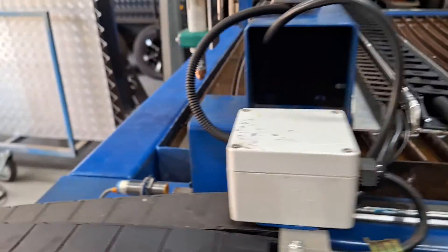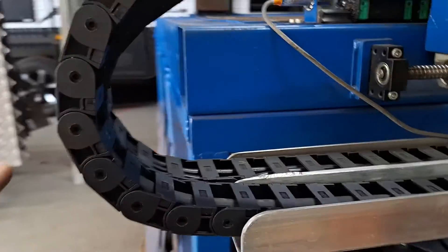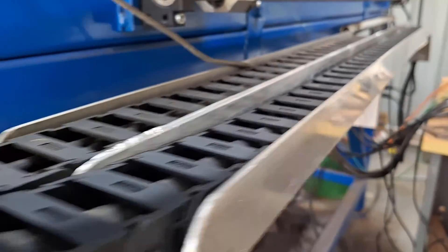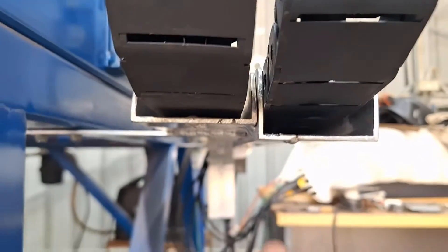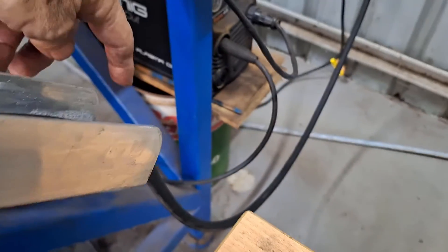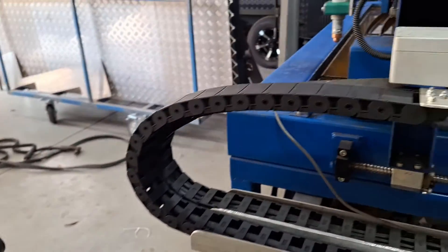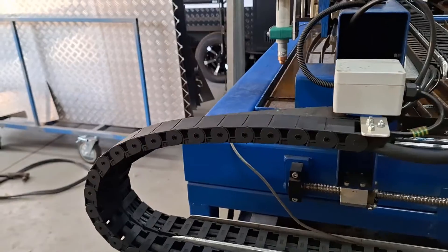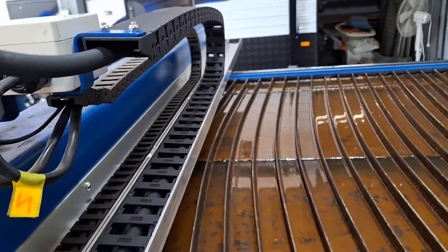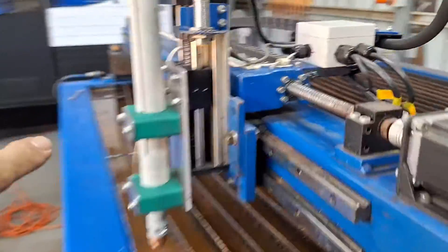I've completed the second half of the drag chain install. I welded two pieces of angle iron together to make the second channel, which runs along next to the first one. I've put another bracket in and that tips down toward where the new cutter will be. The second drag chain is installed for the machine torch. I'm very close now — I just need to make a little bracket for the striker plate for the Z-axis homing proximity switch.